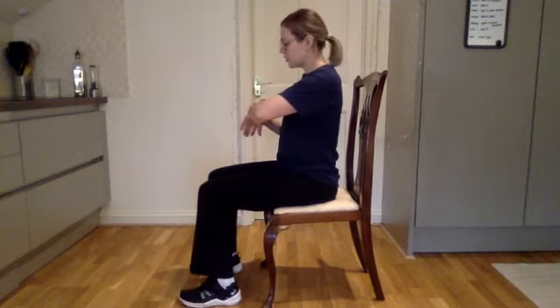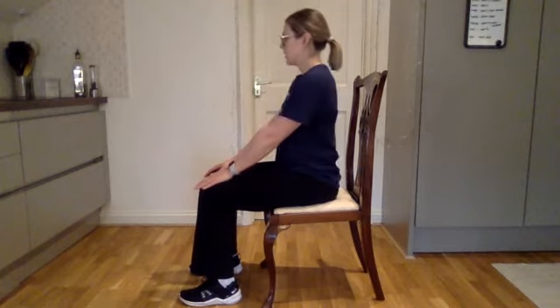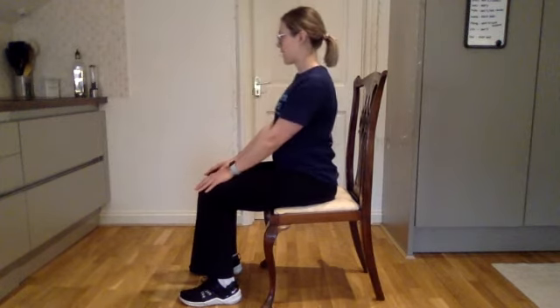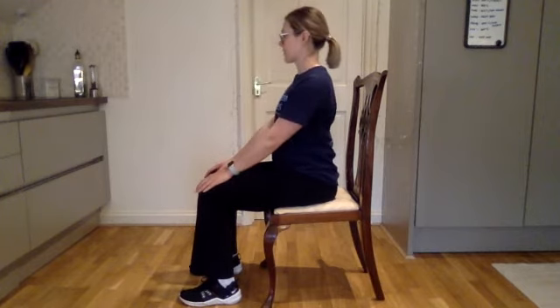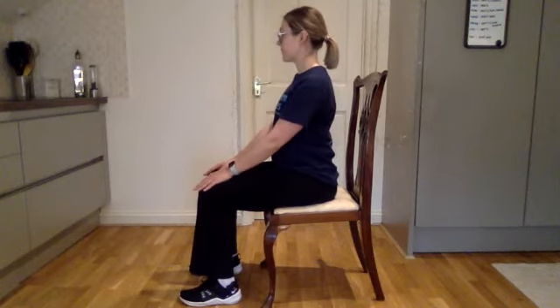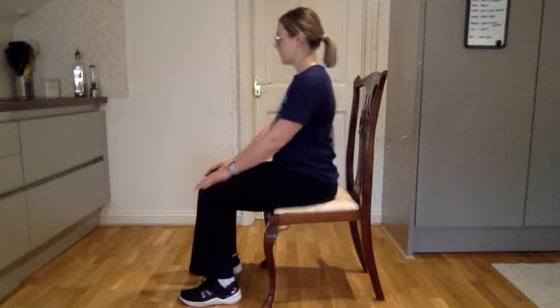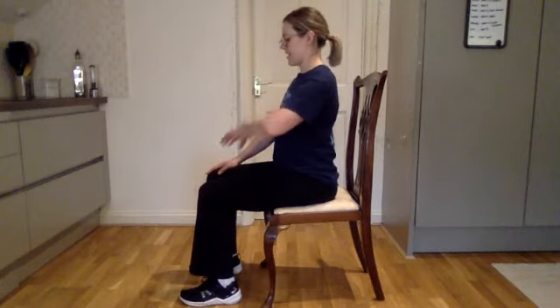We're going to do that one more time. Feet flat on the floor under your knees, nice and tall, off we go. We're lowering, pushing away, subtle squeeze back and down. Imagine you're trying to get your shoulder blades into your back pockets — back and down, drawing that chest through. Lower, squeeze, lower, squeeze. We've got 10 seconds left. Squeeze. And rest there — well done, awesome work.